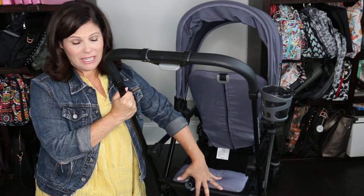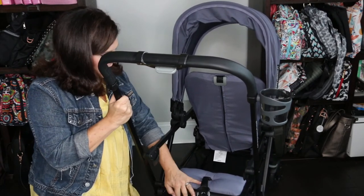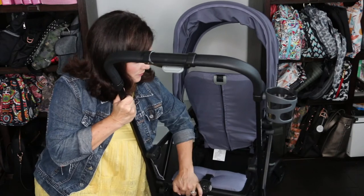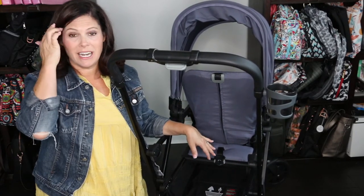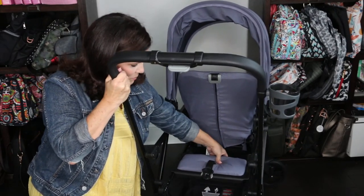Now let's look at the rear bench. The rear bench is very handy for your older toddler to just take a seat. It does lock into place, but if you want to move it there are two clips on the side — you just unclip those and it slides all the way forward. That's good to get it out of the way if your child wants to stand on the platform or if you want to get into the basket.